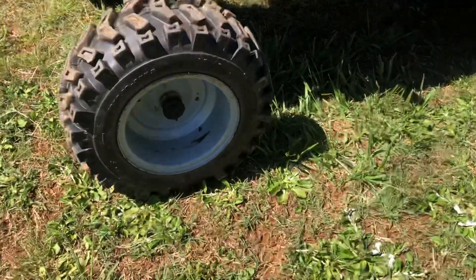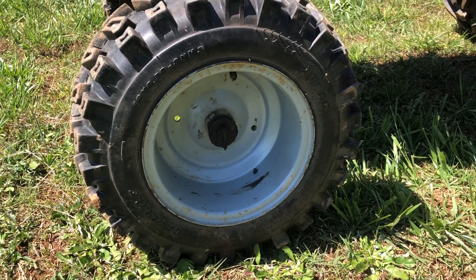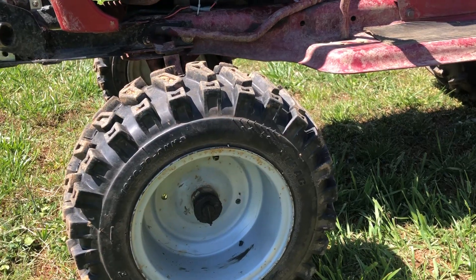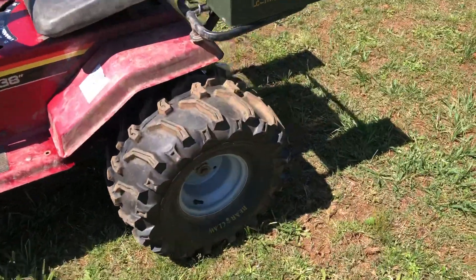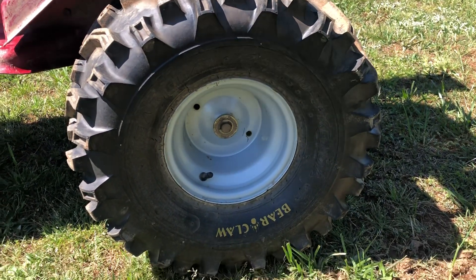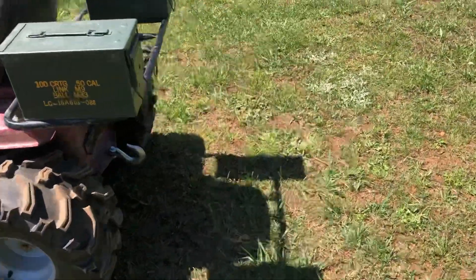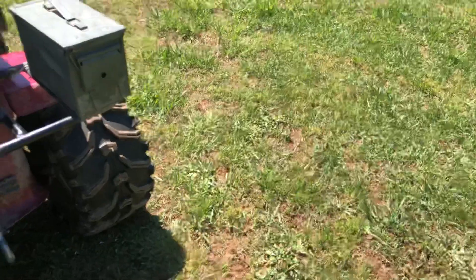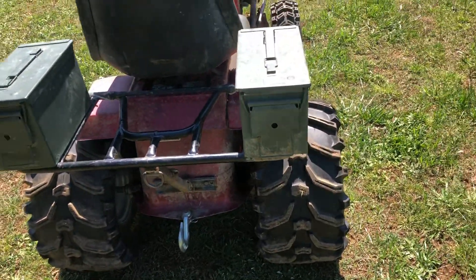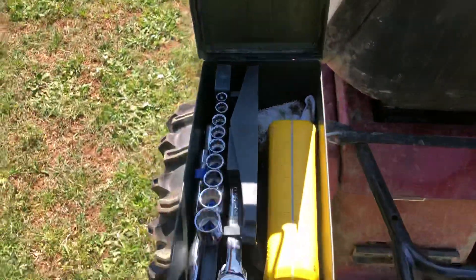Up front we have some X-Track 16 by 6.50 by 8 tires — they did real good in the mud. In the back I've got kind of bear claws, they are 22 by 12 by 8 and they do real good too. It's got a TV rack and ammo boxes for storage — this one I've got tools and whatnot in.